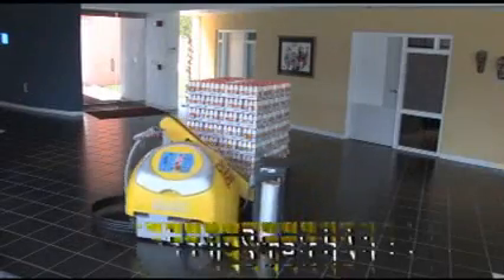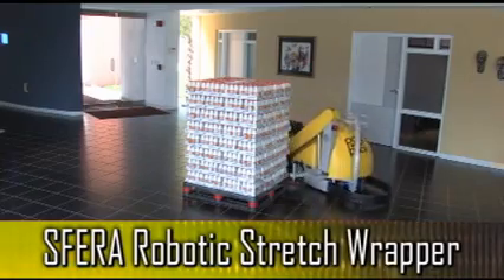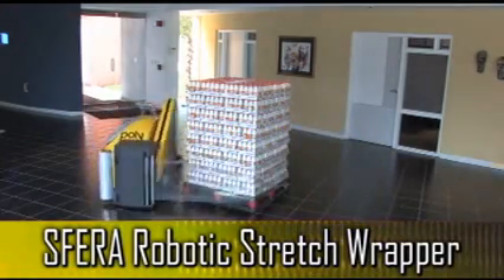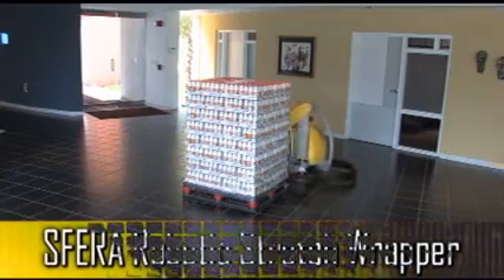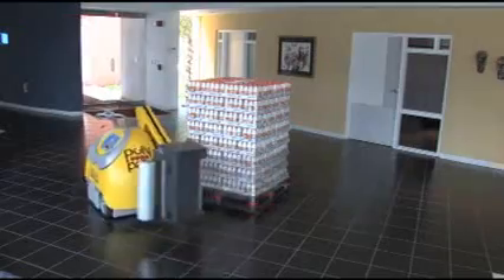The Sphera Stretch Wrap Machine is a 100% mobile, maintenance-free, self-propelled stretch wrapper. Unlike traditional stretch wrappers that use a turntable to rotate the pallet, the Sphera rotates around the pallet to deliver a consistent, high-quality wrap.